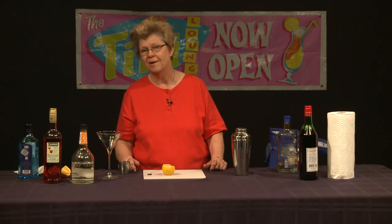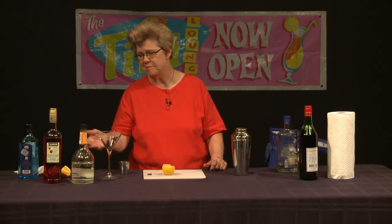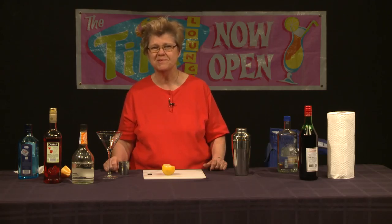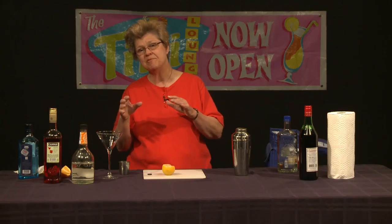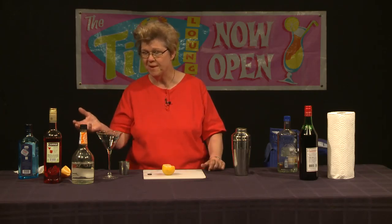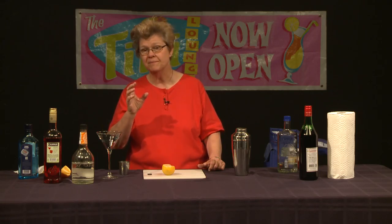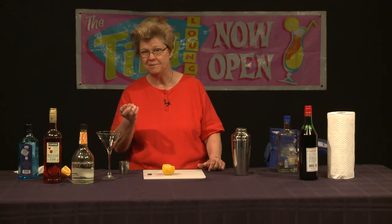Because we're not using the Italian vermouth. Instead, we actually use either Cointreau or Triple Sec. And because I'm a bit of a tightwad, we're using Triple Sec because it's less costly than Cointreau, and you get the same effect — that orange note. It blends well with the Campari, which has the top note of bitter orange, with nuances at the end of cherry and cinnamon.